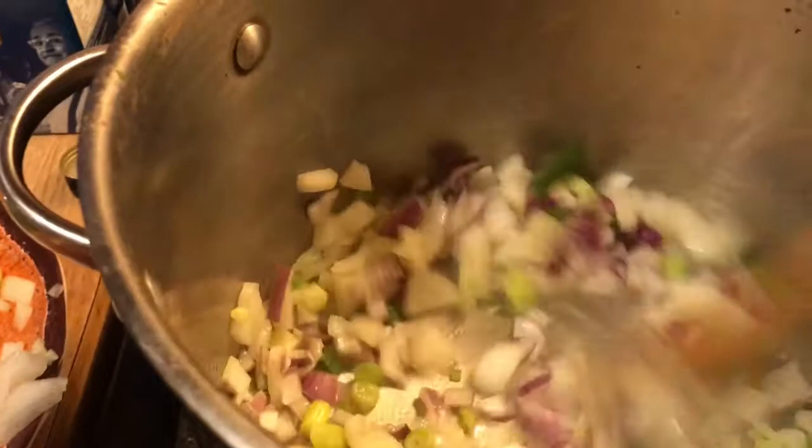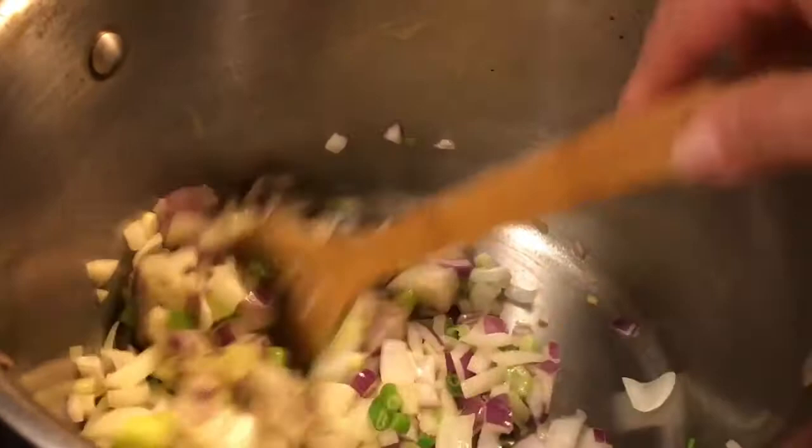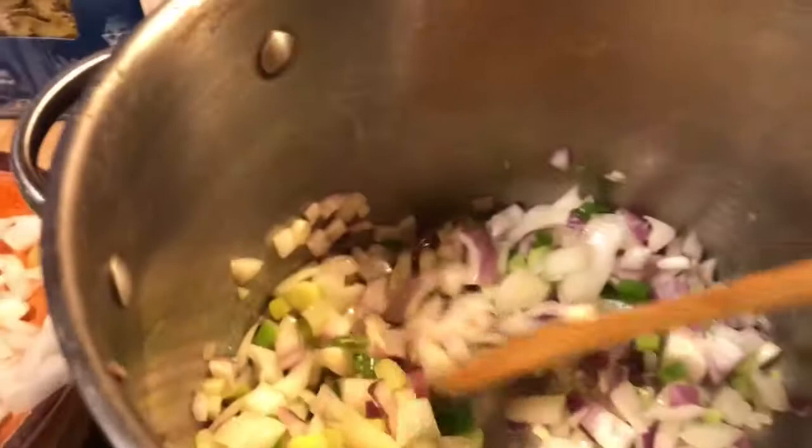I put the carrot bottoms, the tops, everything from the celery, all the scraps basically — in the pot, filled it to the top with water, and put the whole chicken in there. See the flavor we're bringing out of all of these? And then we're gonna add our carrots and our celery.